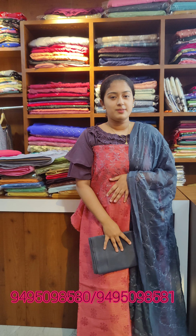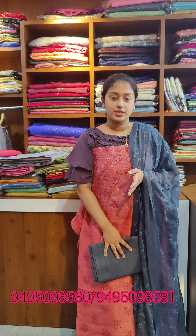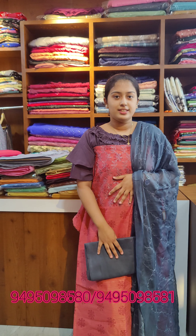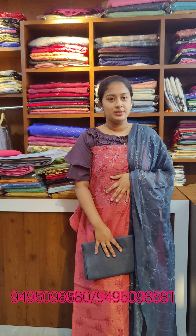This video is called Salwar Materials. This is a variety of collections that I have given you. Please like, share and subscribe. If you like this video, please contact me on WhatsApp. Thank you.